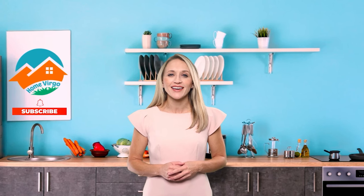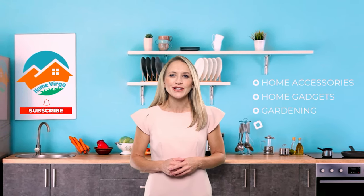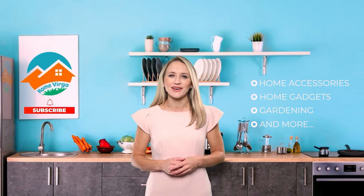Looking for a trustworthy place to learn about all the modern home accessories, gadgets, and gardening in the world? Then we are here to help you. Welcome to Home Virgo. We bring you the most updated and comfortable products used for home decoration, gardening, or anything that goes in the home. Please subscribe and press the bell icon to keep yourself updated about home accessories, home gadgets, gardening tools, and anything that goes in the home.